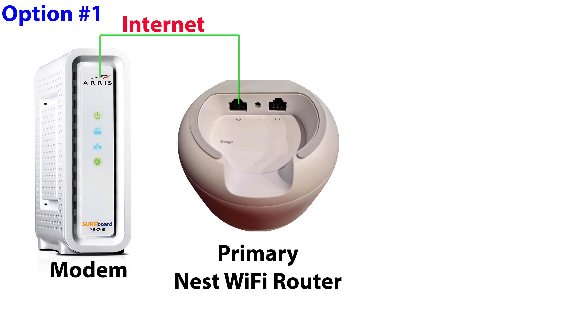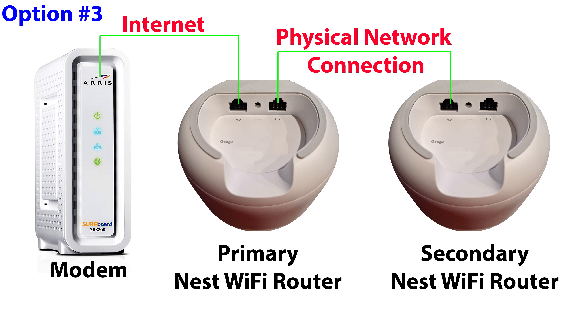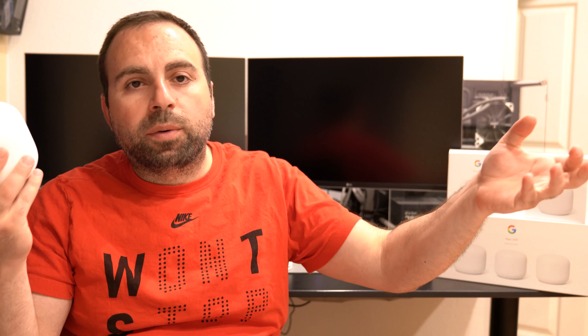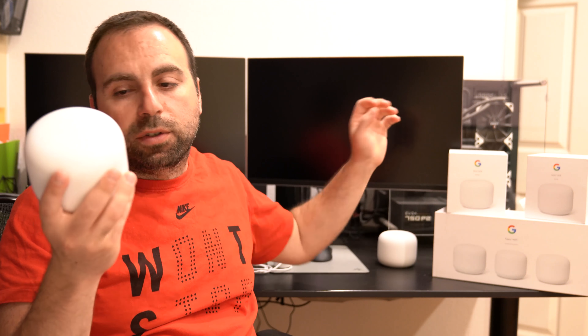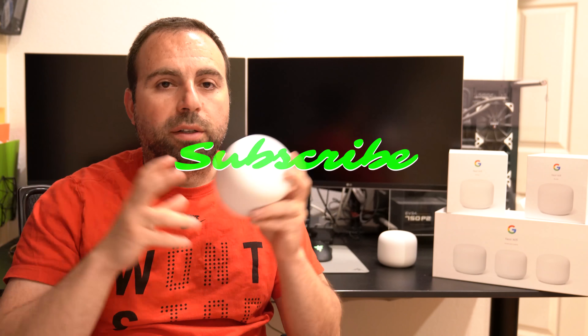This is the Nest Wi-Fi point. This doesn't have any ethernet connections whatsoever — all it needs is this power cable, the same power cable you'd use for the Google Wi-Fi router. This also has Google Home built in, which you can optionally turn off. If you see the orange, that means it's off. When you turn on this unit, it tells you the Google Home microphone is off. The speaker on this is decent — it's not bad.